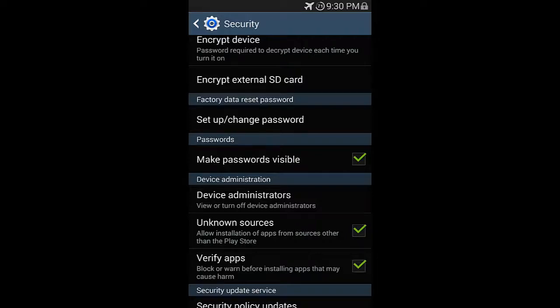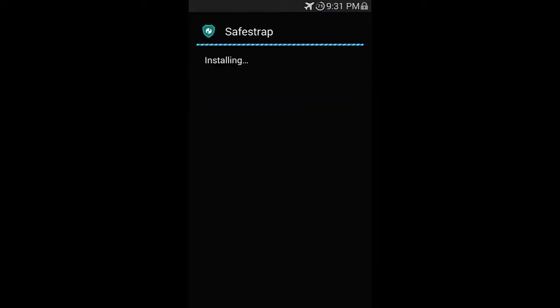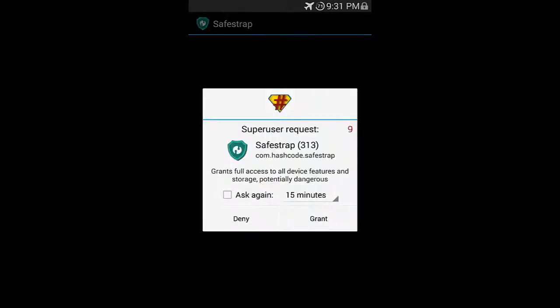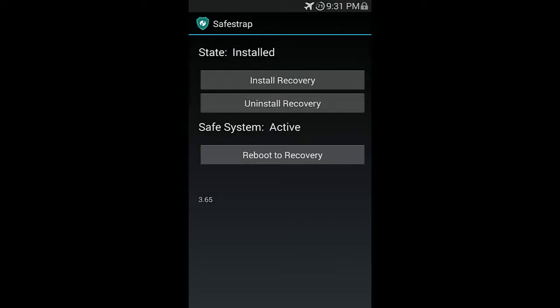Navigate over to wherever you have the SafeStrap APK and go ahead and click it to begin the installation. This should pop up after you select the APK — just go ahead and install. Once it's installed, go ahead and open it. It's going to ask for superuser access — go ahead and grant it. This is the SafeStrap app, which allows you to actually install SafeStrap onto your phone. Select that first option of install recovery. It should say that it was successful. Once that's complete, just go ahead and reboot to recovery.